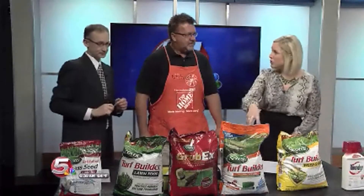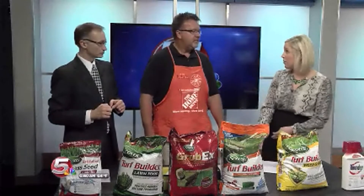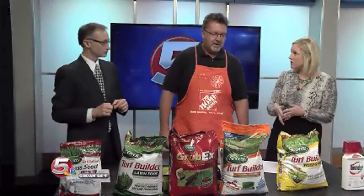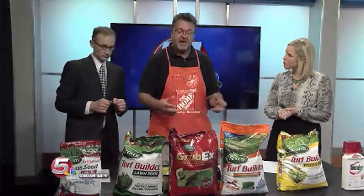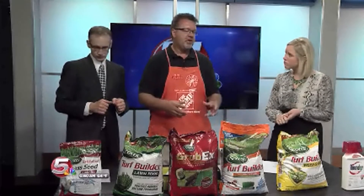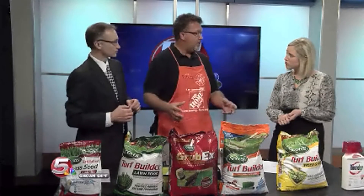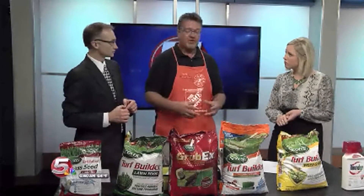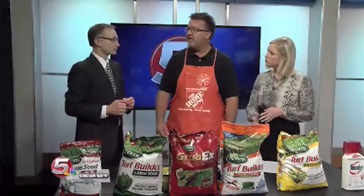Those strong roots don't just help with drought conditions, but also help protect against lawn grub. The strong roots help protect against the drought conditions, but also promote stronger growth in the springtime. It keeps those roots growing healthy, so you don't have to start from scratch and maybe replant your lawn in the spring or in the fall.